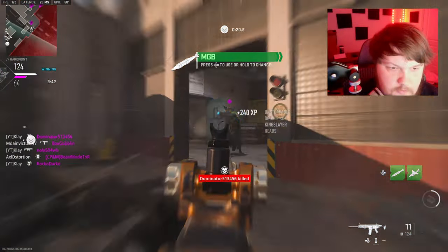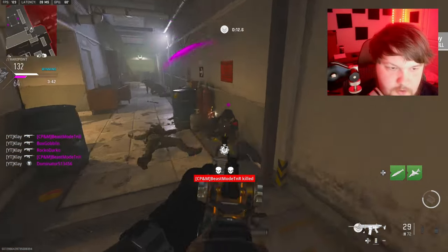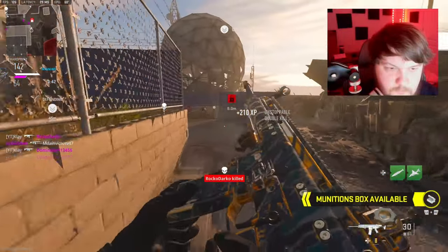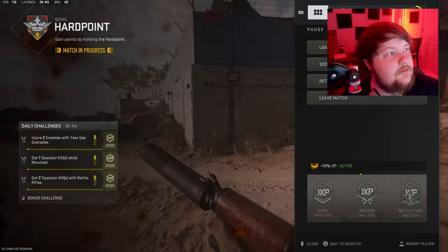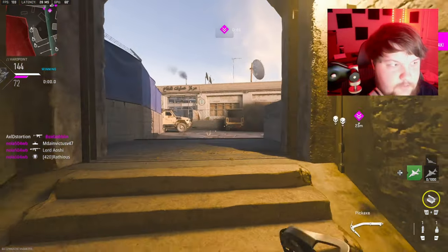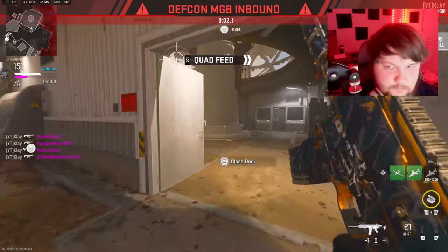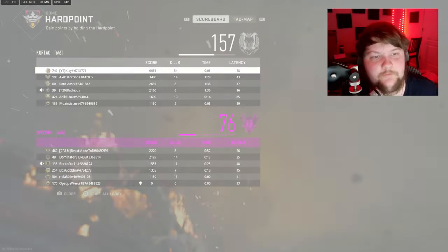There's a nuke, let's get this kill. When we die I'll drop it. There we go. GG's. That was a very short video. I love the TAC-56 so much, it kills so quick. 54 kills. GG's.